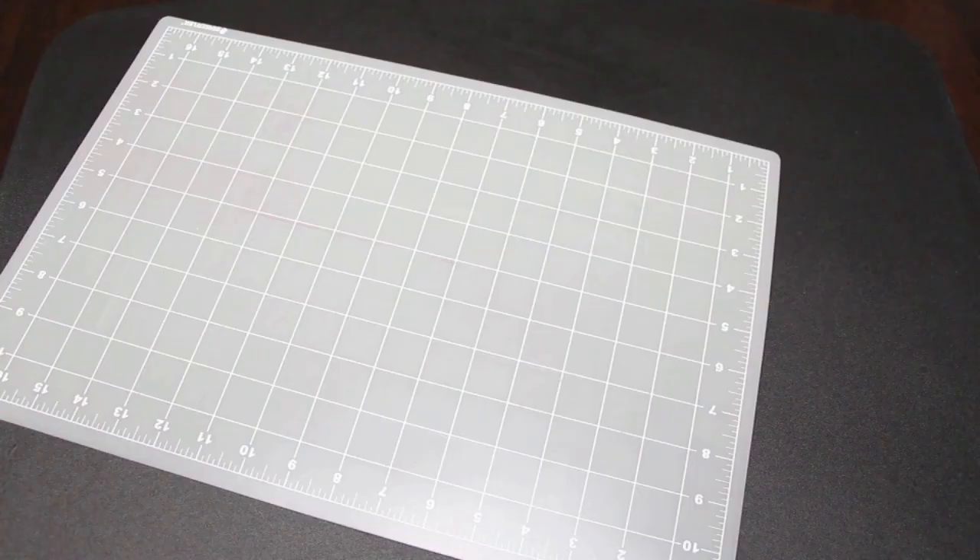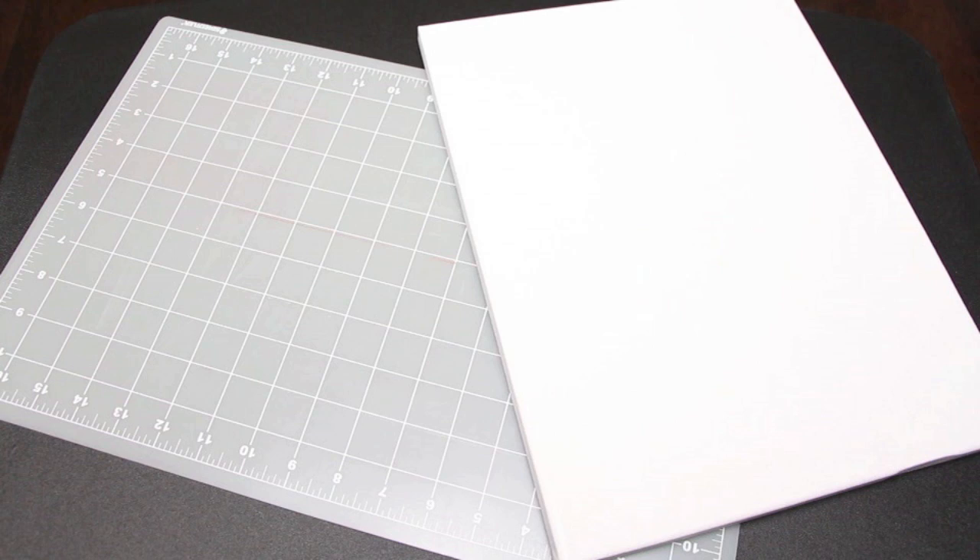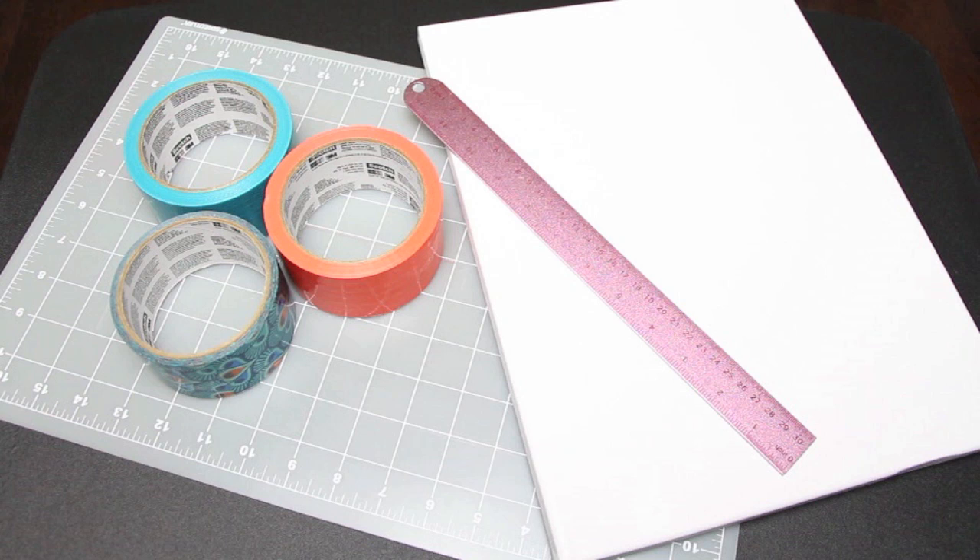For this project, you're going to need a rotary mat, a blank canvas, some duct tape in the color and pattern of your choice, a ruler, an X-Acto knife, a light colored marker, and a pencil.